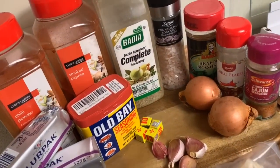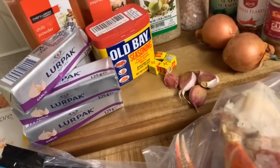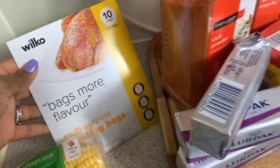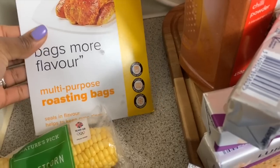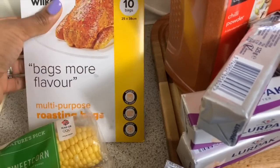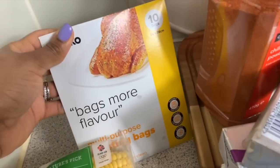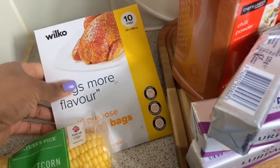Let's get started — these are my ingredients. I'm going to give you a quick little rundown before we actually get started. First things first, you're going to need some multipurpose roasting bags. These go into the oven, and this pack has 10, so I'm really excited about that.